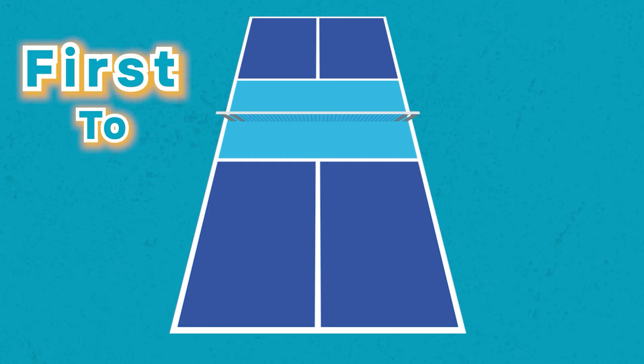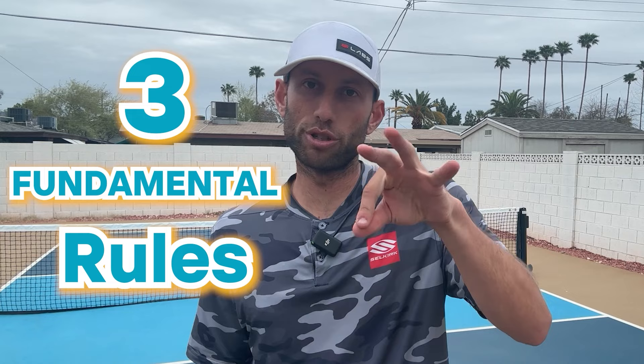To start, singles is played first to 11, win by two. And just like doubles, there are three fundamental rules to follow.